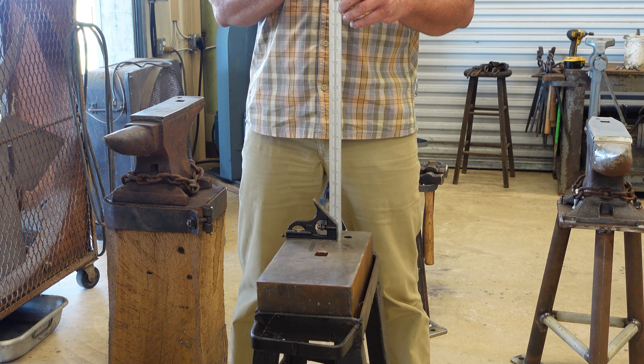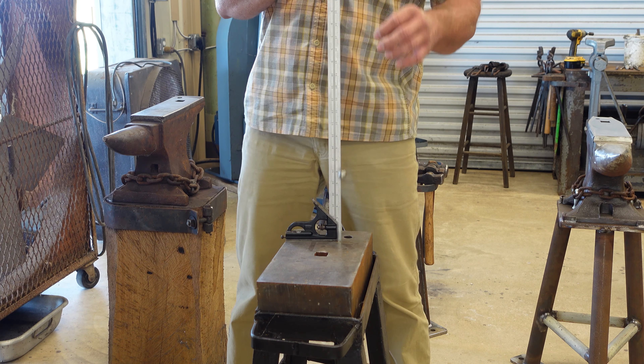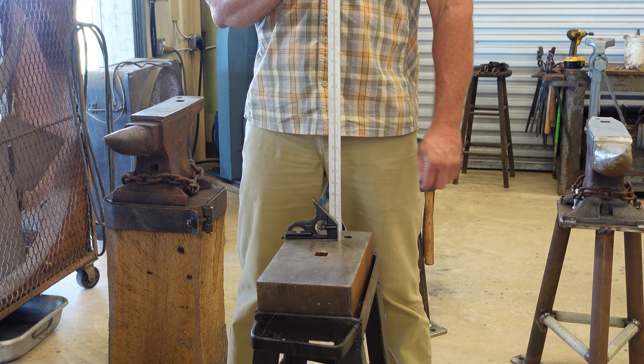We have one last anvil to throw in here. This is a striking anvil — a four-inch-thick piece of carbon steel. Let's see what kind of rebound we get on this one just for fun. Almost non-existent.